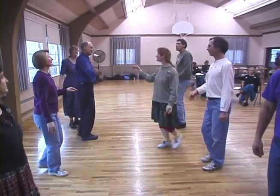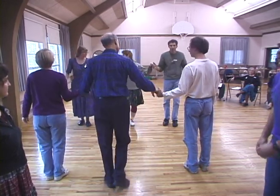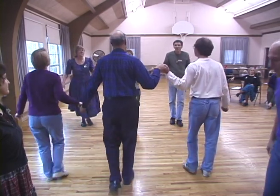Couple one by the right, three quarters. New lines. Forward and back. Couple one, three quarters.